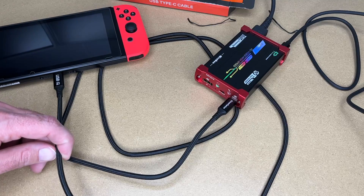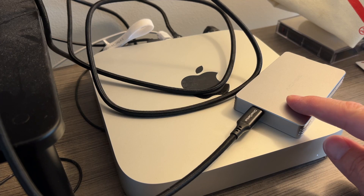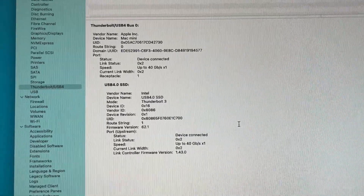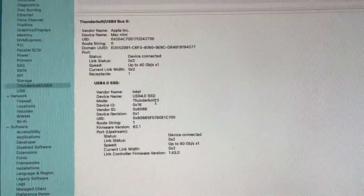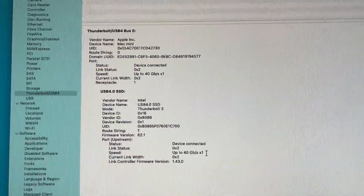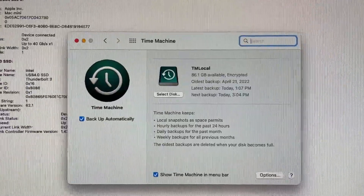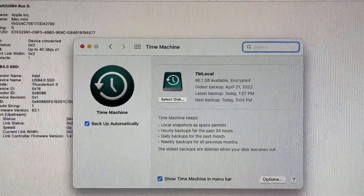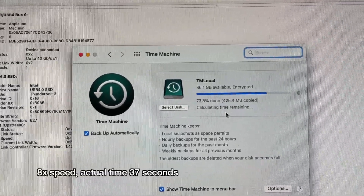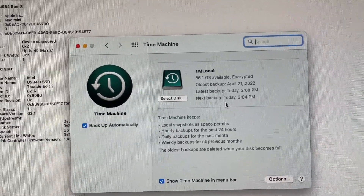This can also support high-speed data transfer. Let's switch over to my Mac Mini. Here I have the cable plugged into a Thunderbolt 3 hard drive enclosure set up for my backup. Under system information, we can see it's connected at Thunderbolt 3 speeds — up to 40 gigabits per second. I can't do a speed test because the backup drive is read-only, but I can run a backup on it. I think it was around 500 gigabytes that it just backed up, and it did that very quickly.